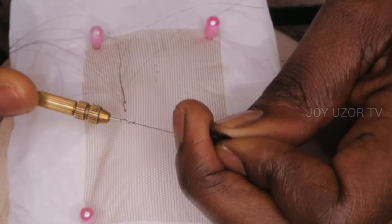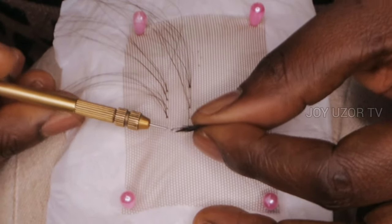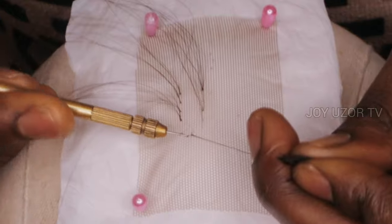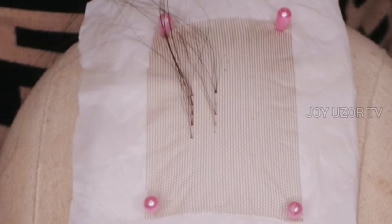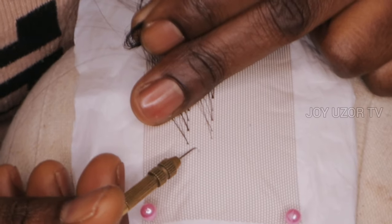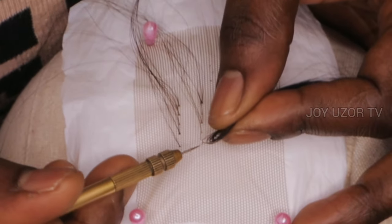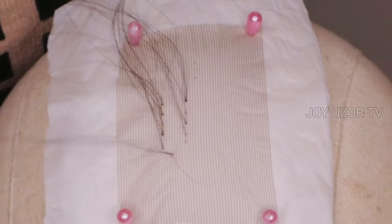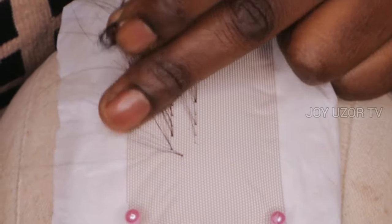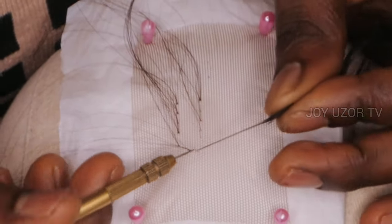If you are working with a human hair that is not silky, you can also do this method, or you can just do a single twist — a single knot. But this is a double twist because of the texture of the hair I'm working with. It's going to unravel if I do not make it very tight.